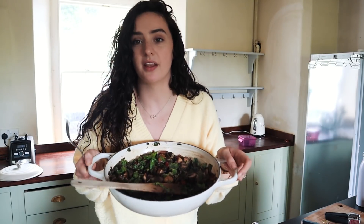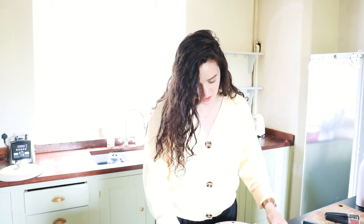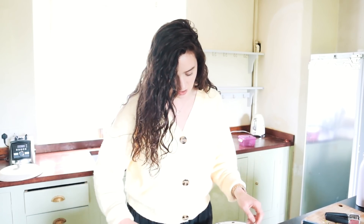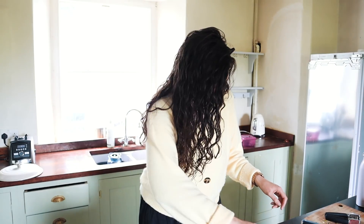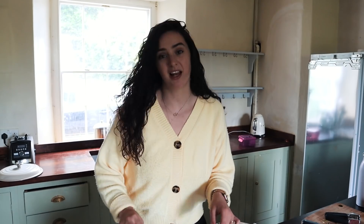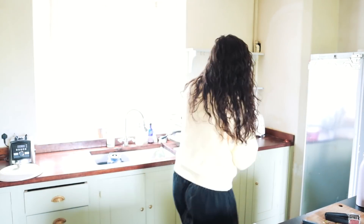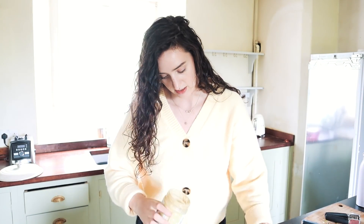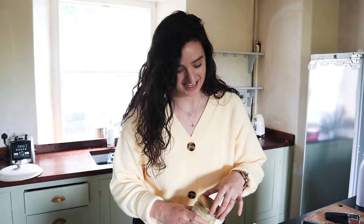I wish you could smell this — it smells absolutely amazing. I'm just going to have maybe a third or half of this, and then I think I will top it with some tahini, because I think that will go really well. That literally took me about 15 minutes, so it's a super easy lunch. I'll go get the tahini — of course I'm using the liquid gold tahini, as always. A good old drizzle. I like a lot of tahini.